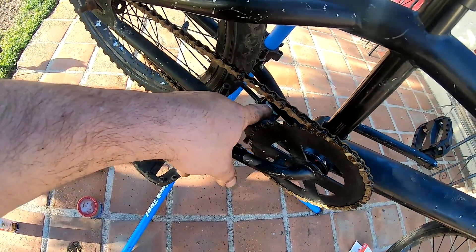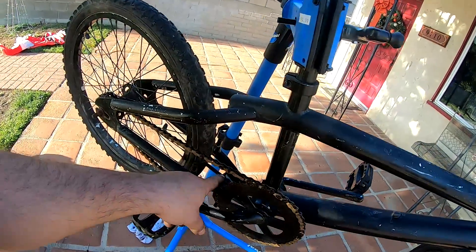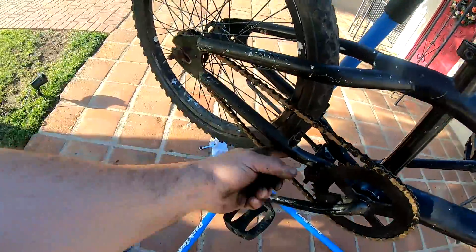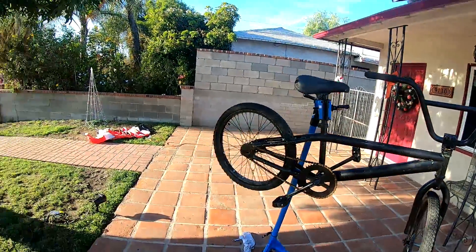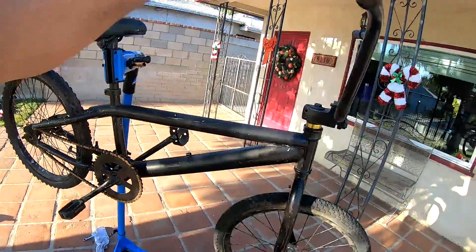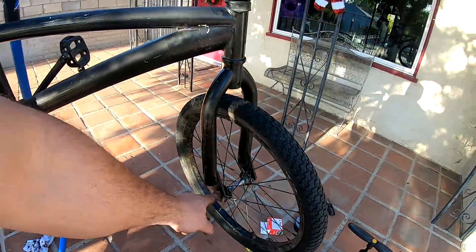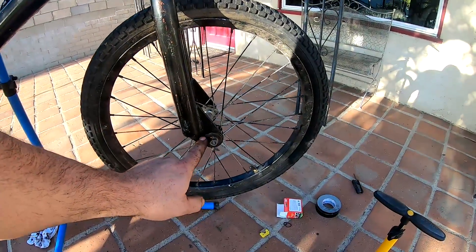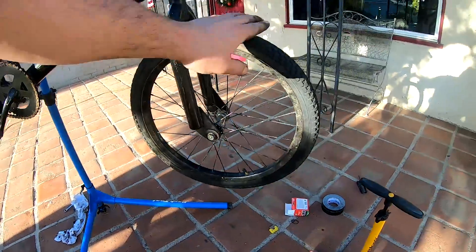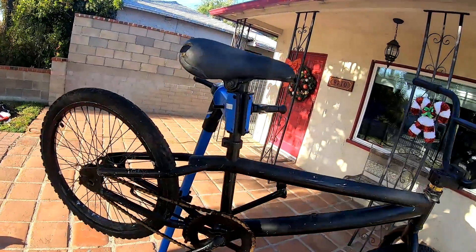One big telltale sign: a C-clamp kickstand. If your bike has a kickstand it's most likely not a high-end BMX — just keep that in mind. It also has a little screw here, probably for a fender mount. The other indication is there are no markings or stampings anywhere. If it were a Haro, GT, or anything like that there'd be a stamping on the frame and on the forks — which this doesn't have. It also has these large axle savers on the forks because without them the wheel would literally fall off.